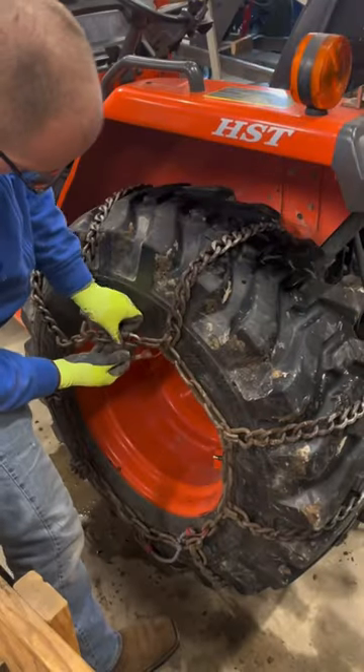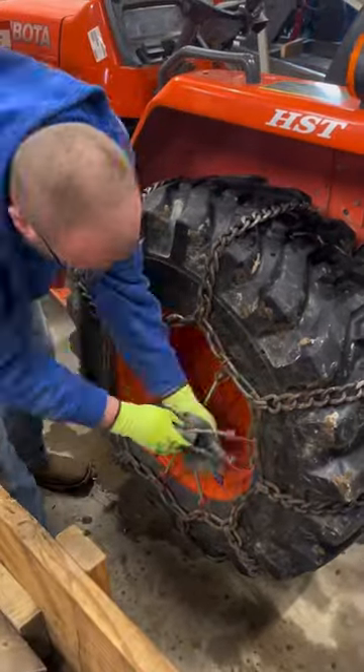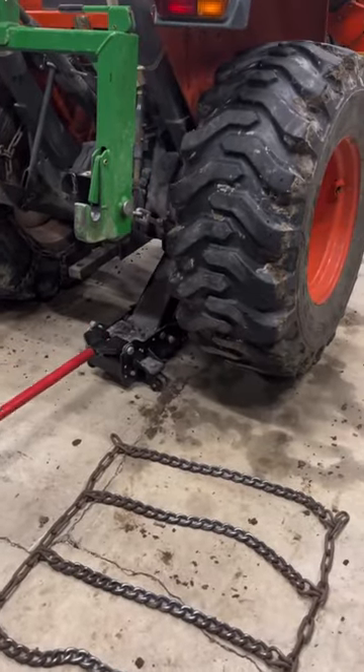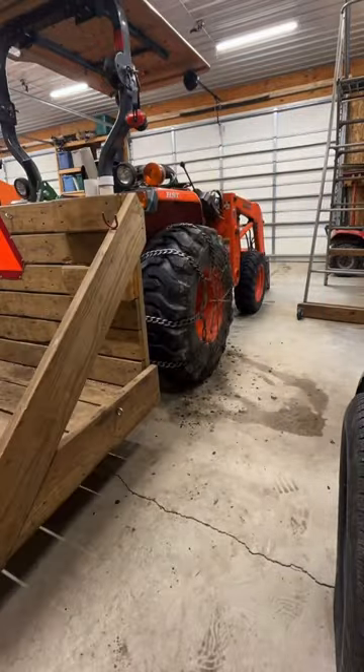To be honest, the only time I need them is when the driveway is slippery and I'm trying to push big mounds of snow around. Additionally, you'll notice that these aren't really designed chains for this specific tractor — they came off an old Ford 8N that I've modified the length of to use on my Kubota.